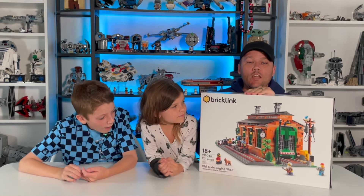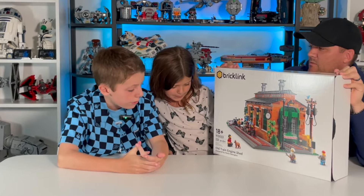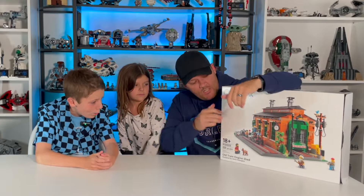From Series One of the BrickLink Designer Program, it is the Old Train Engine Shed. Jackson, tell us about the box. Well, it's item number 910033 and it is 2,331 pieces.